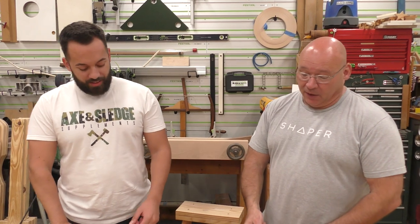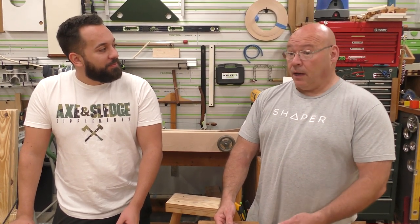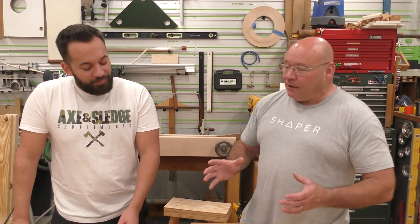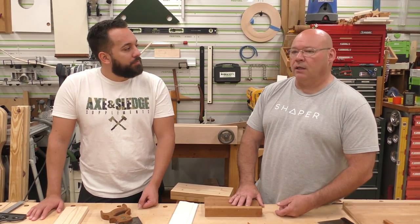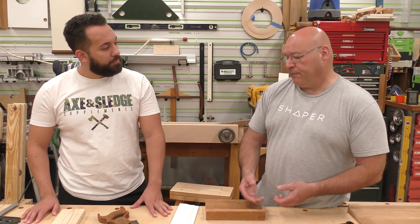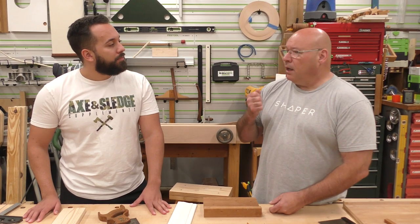I remember that day you texted me from Home Depot — I was blown away. You've been working in our shop since you were about five. I used to pay you 50 cents an hour until your mother made me start paying you a buck an hour — the union! You've always used chop saws and table saws with me, but it's always been power saws. I was a little ticked off because I had never really taken the time to show you how to use a hand saw.